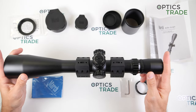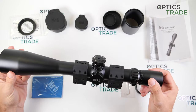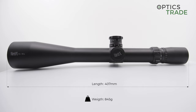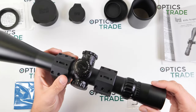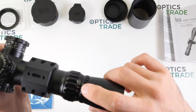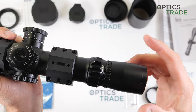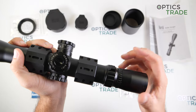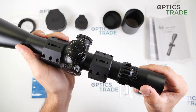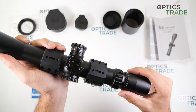The scope is quite long at 407mm and weighs 845 grams, so it is more on the heavy side for such a magnification riflescope. The magnification goes from 8 all the way to 80, giving you a true 10 times zoom factor. This is really unique on the market and there is no other manufacturer with such a high magnification.